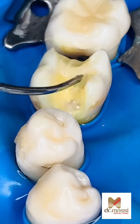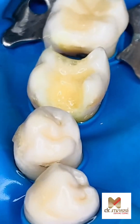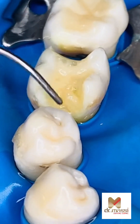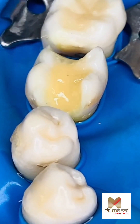Amalgam has been used to treat cavities for about 150 years. Amalgam, often just referred to as silver fillings, has been around for a very long time and continues to be used by dentists today. This type is made of a combination of different metals including silver, tin, copper, and mercury.